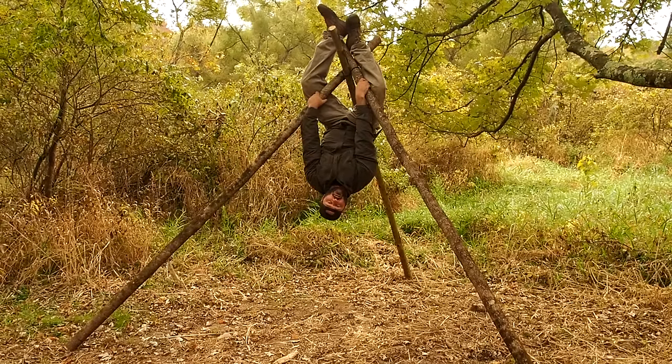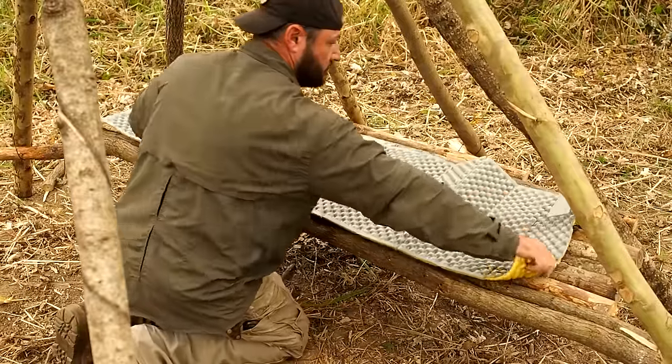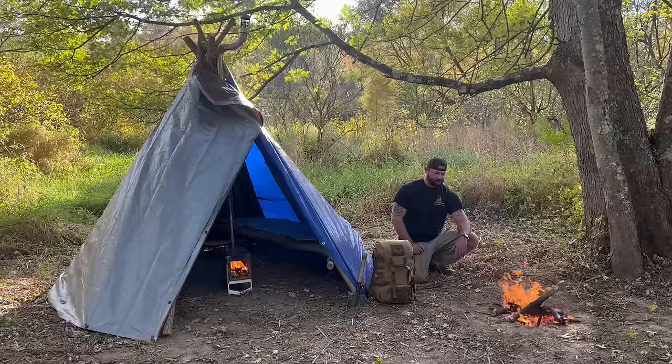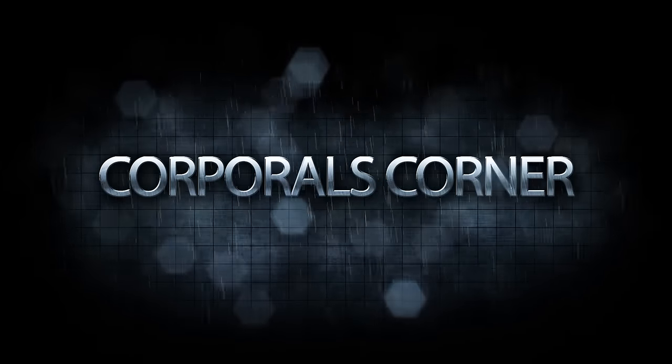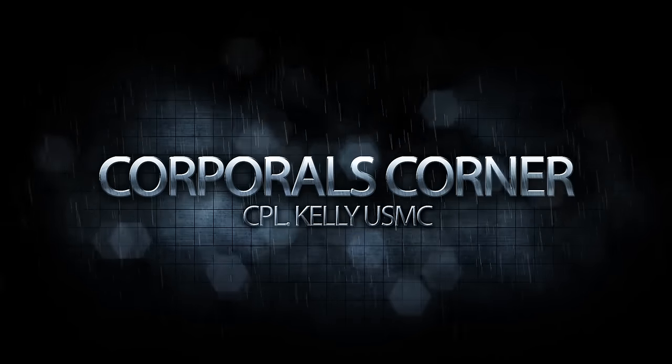All right, another beautiful day in Corporal's Neighborhood. It's that time again — time for another solo overnighter in the woods. And once again, we're going to bust out a bucket list item. Let's get to it.